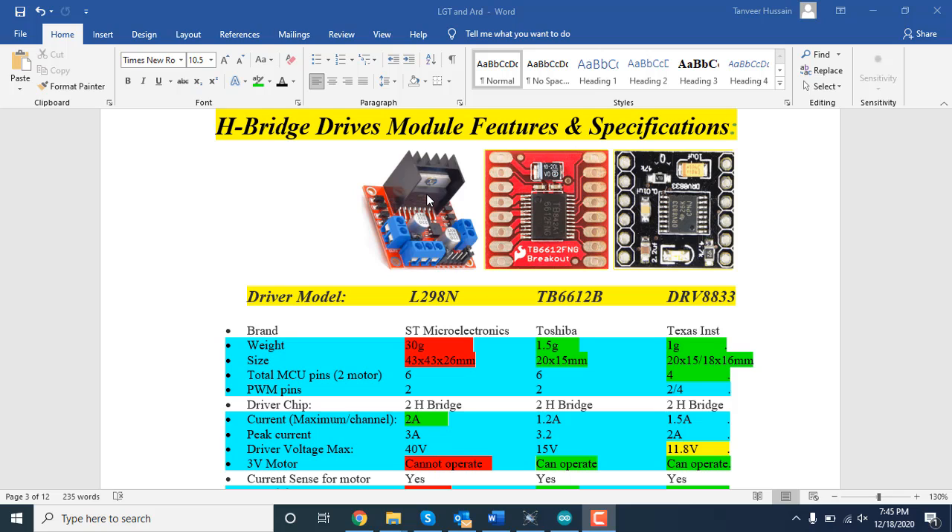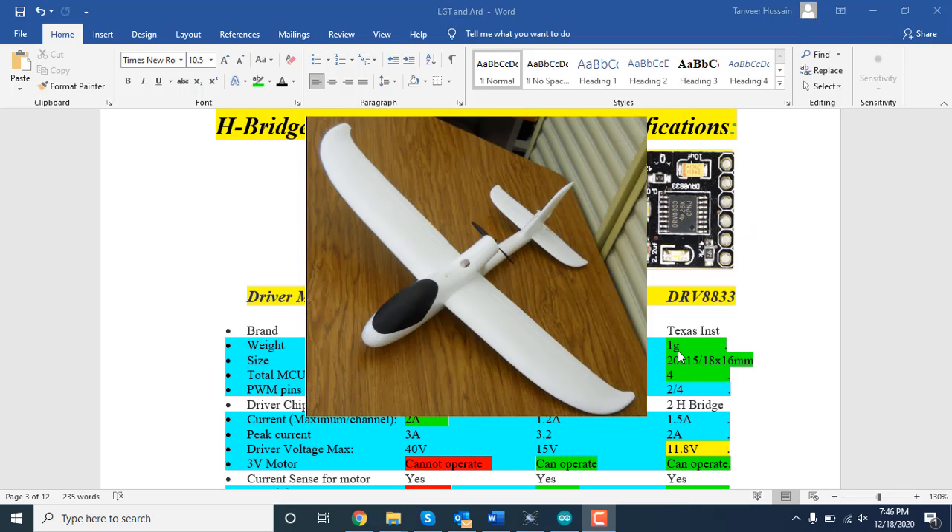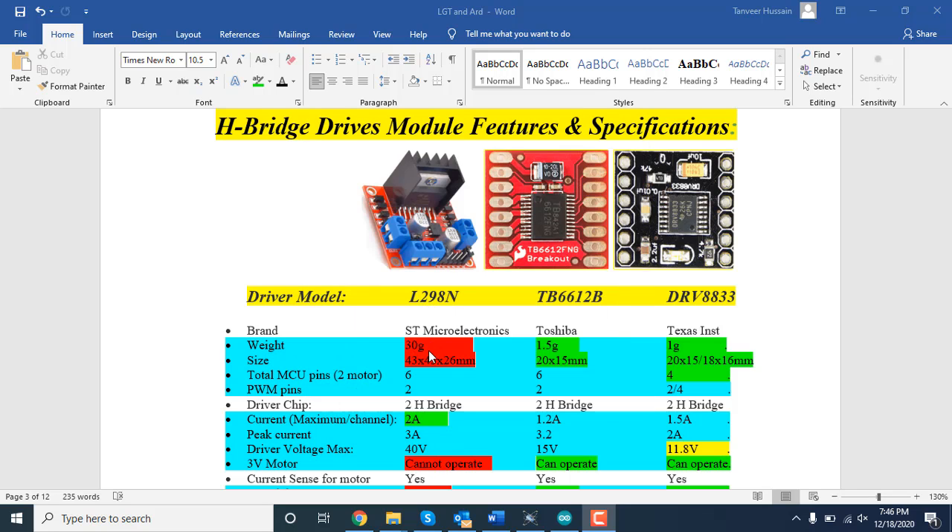Efficiency is most important — we should know which one is the most efficient and which type of pins to use with these drivers from Arduino or any other MCU. Looking at weight: the L298N is 30 grams, the TB6612 is 1.5 grams, and the DRV8833 is 1 gram. For projects like quadcopters or planes where weight is critical, the L298N is much heavier. TB and DRV are very close — 1.5 and 1 gram — making them more suitable for such projects.